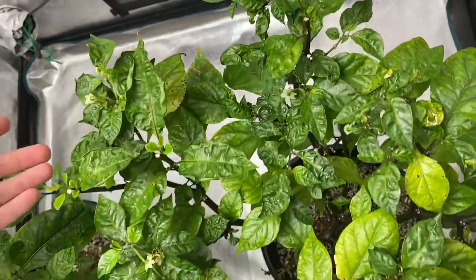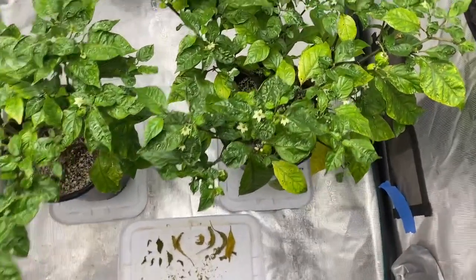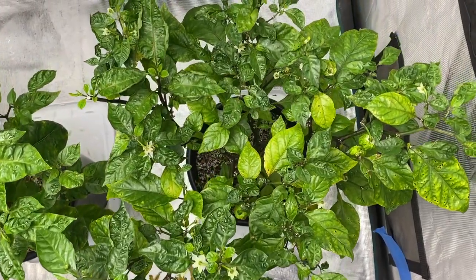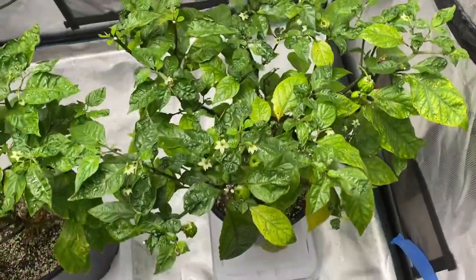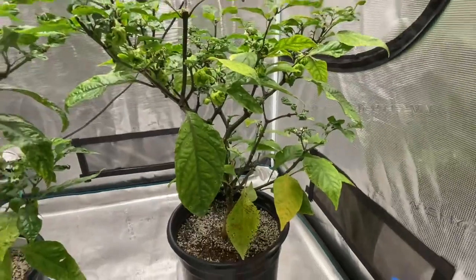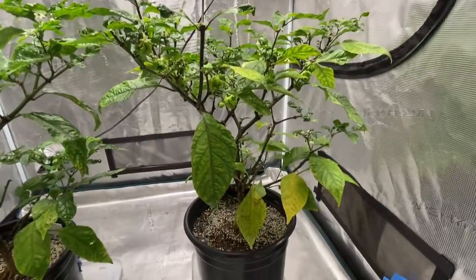They usually say it's nitrogen — the problem being the yellowing leaves — so I gave this one nitrogen and this one CalMag, just kind of as some testing, and this is the result. This one received BioThrive and it looks pretty good. I would say that the yellowing has stopped or at least slowed down, because it only lost 4 leaves over the course of a week, whereas it seemed like it was progressing pretty fast. So I think the nitrogen did help it.